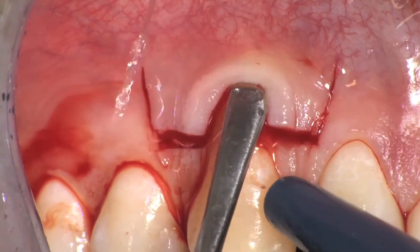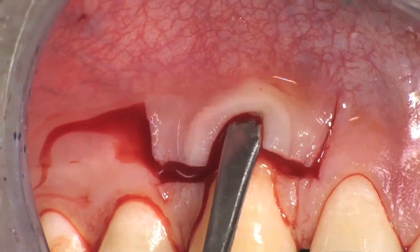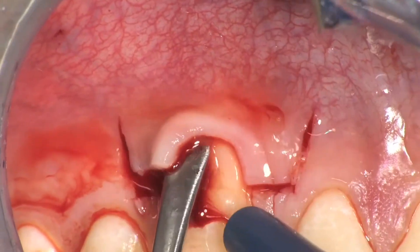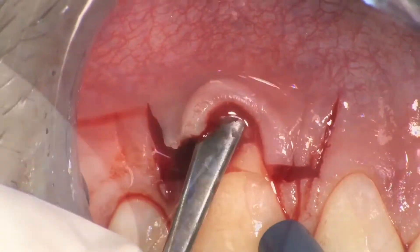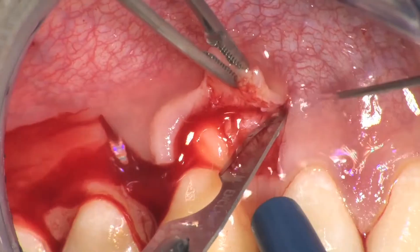The soft tissue apical to the root exposure is elevated to full thickness by inserting a small periosteal elevator into the probable area and proceeding in the apical direction in order to expose 2 to 3 mm of bone beyond the bone crest.